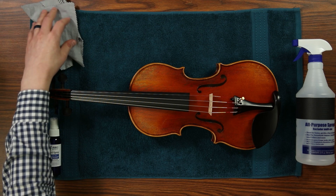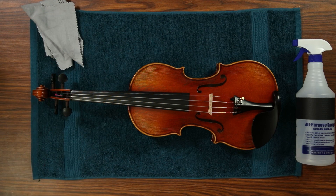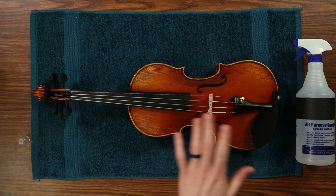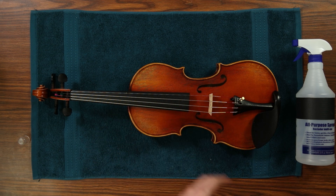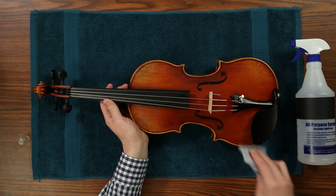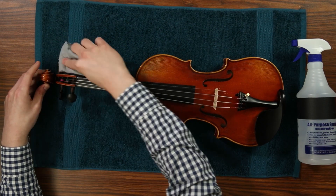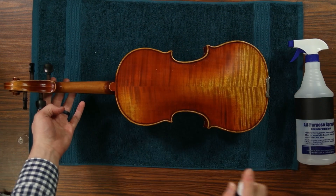For the wood of the rest of your instrument, we recommend using stair spray. We've tested this on our varnished and lacquered instruments to be safe, but we recommend that you test a small unseen spot before spraying down the entire instrument. Let the stair spray sit for one to two minutes before wiping it off with another clean polished cloth, making sure to get the entire instrument dry.